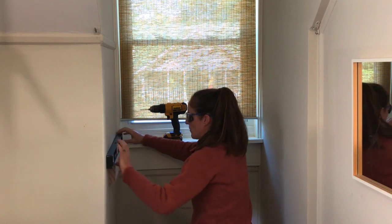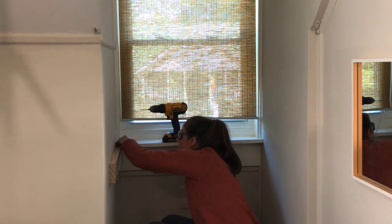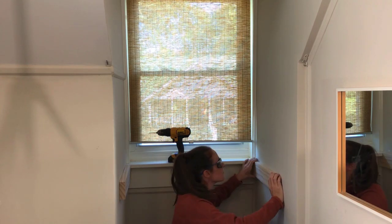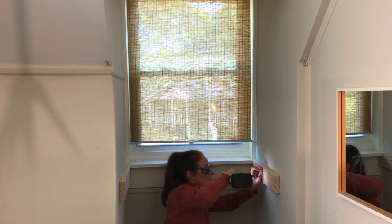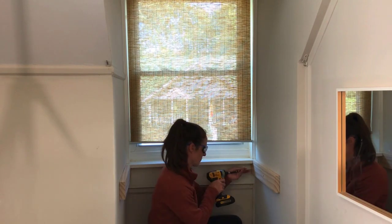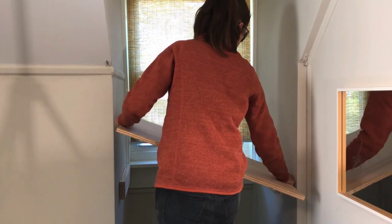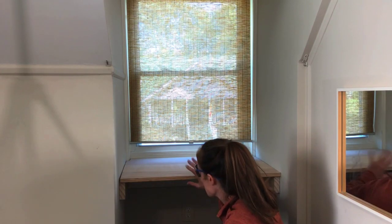I checked my level and it looks pretty good — it's definitely going to hold a lot of weight. It's very important to have level two-by-fours, and because I didn't have an extra set of hands, I started by putting in the middle screw and then re-leveled the sides. They are in and it's looking good — this is exactly what I was hoping it would look like.